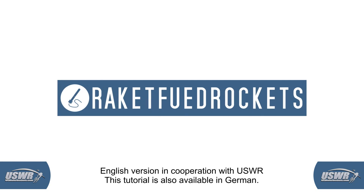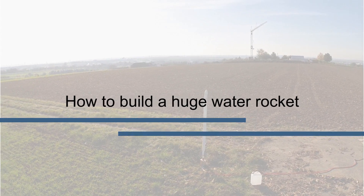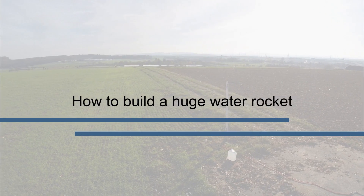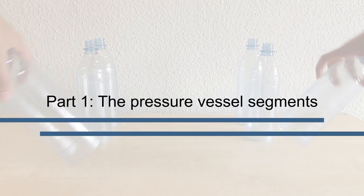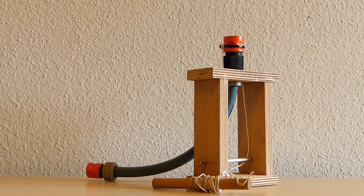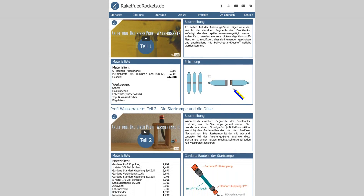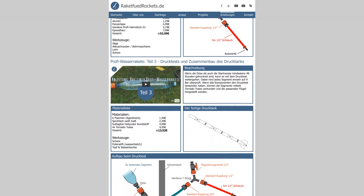Welcome to the first part of this tutorial. It consists of five instructional videos, which will show you how you can build a large water rocket with a volume of about 6 liters and a launcher capable of launching these giant water rockets. The first video explains the pressure vessel segments. In the following videos we will show you the construction of a suitable launcher, a parachute recovery system and the launch preparations. On our website we have created an area specific to this video series that contains more detailed information such as price and order lists, detailed drawings and more.